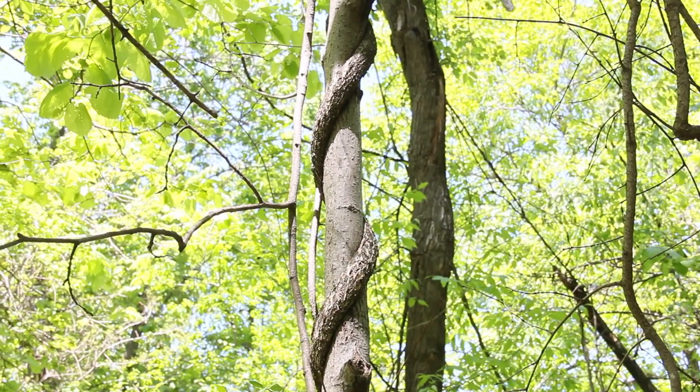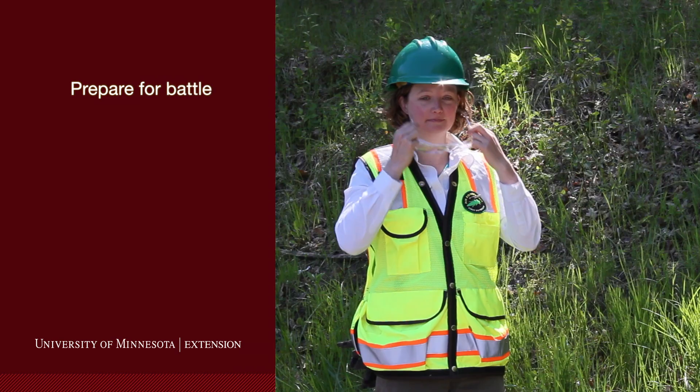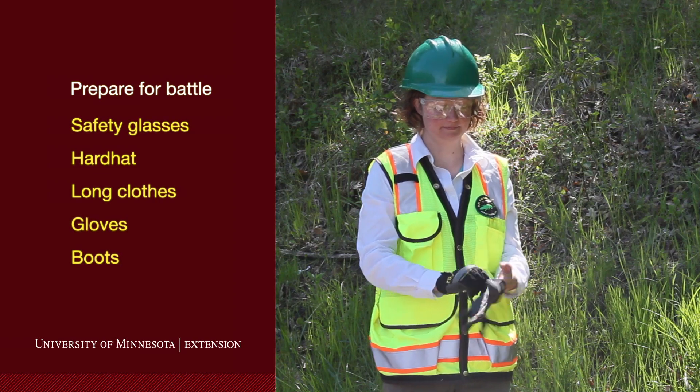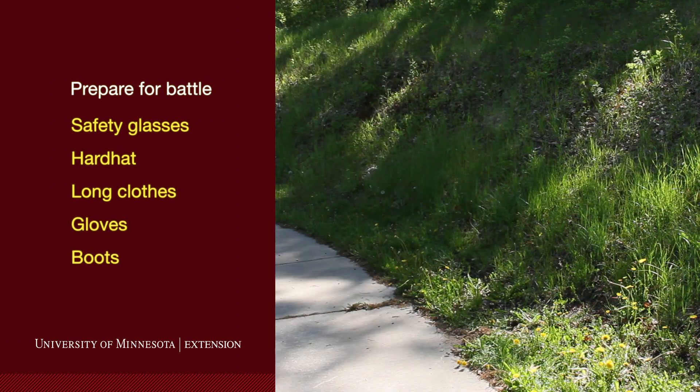Now let's talk about how to wage war on this menace. To prepare for battle, know your enemy. You must be properly protected to safely manage this menace. Err on the side of caution and wear safety glasses, a hard hat, long clothes, gloves, and boots.